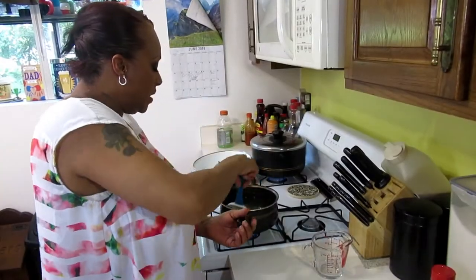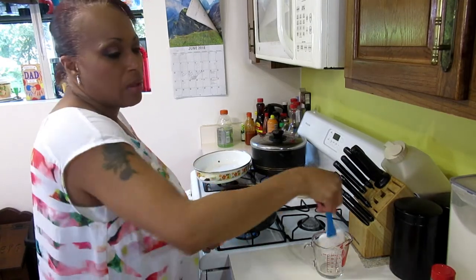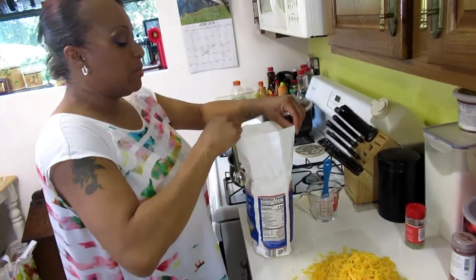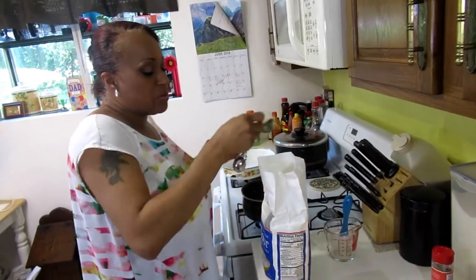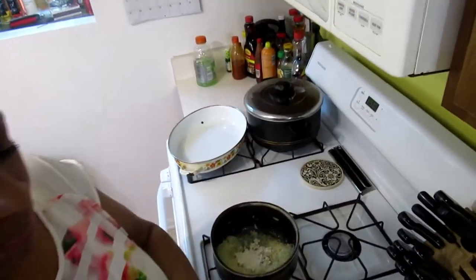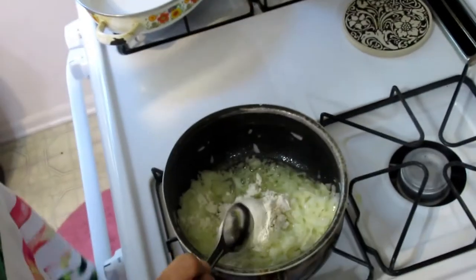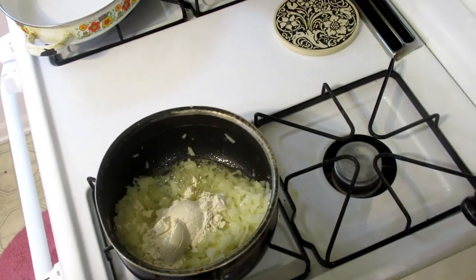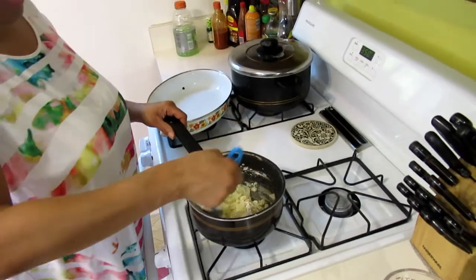Now that our cheese is shredded and our onions are sweating, I'm going to start making what essentially is going to become a roux. Most of the time I don't use measurements, but I'm going to use about three tablespoons of flour. You want it to crumble as much as possible. Get your flour in here and stir that raw flour up.